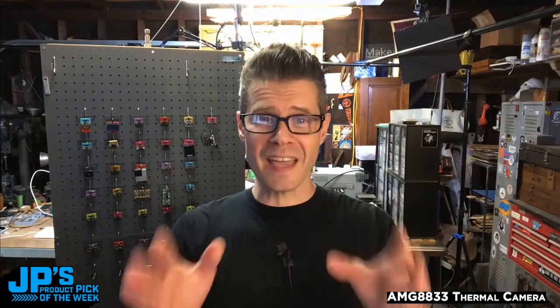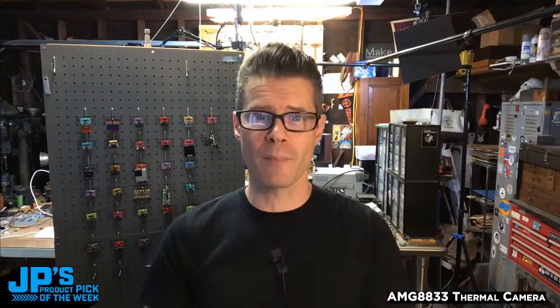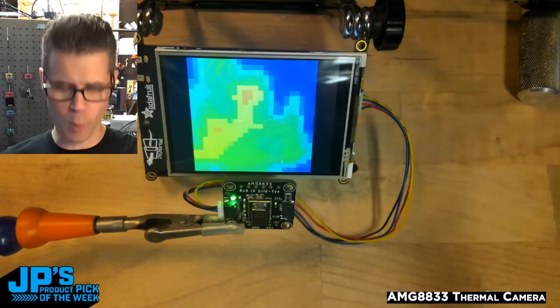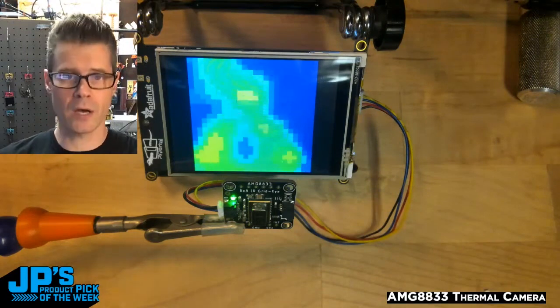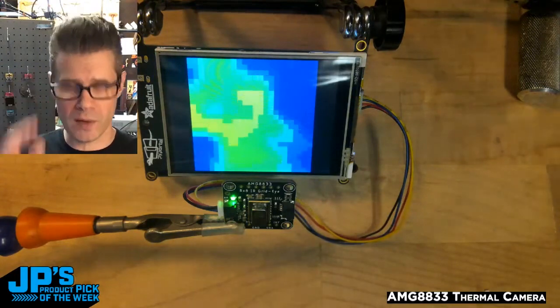The product pick of the week is the AMG 8833 infrared thermal camera. I have a Pi portal, and I'm running an Arduino sketch with the AMG 8833 plugged in over I squared C.